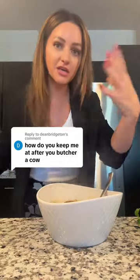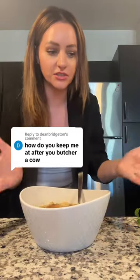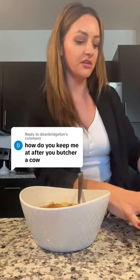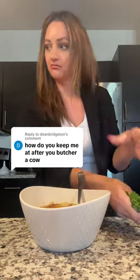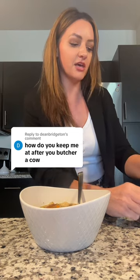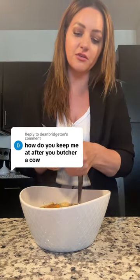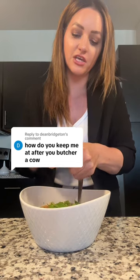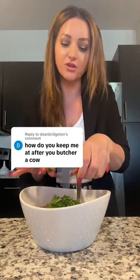We would butcher our pigs, our beef, some chicken — this is when we did all that work. The way we did this: let's say we butchered a beef. We would can it, preserve it in mason jars, in various different ways. We would grind up a lot of it. There were a couple different types of things we would can — we would can beef chunks and what was called beef bologna, so we'd make bologna.